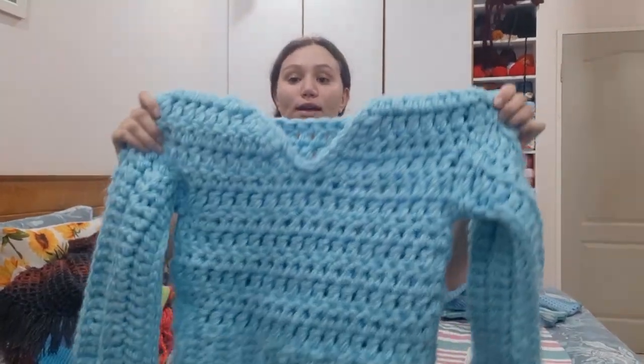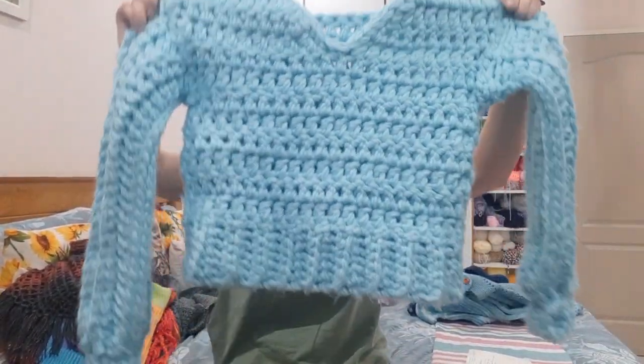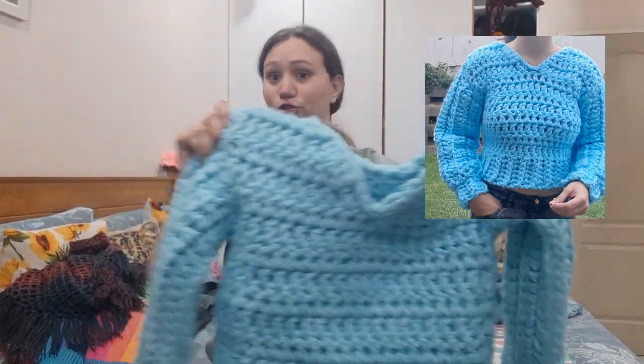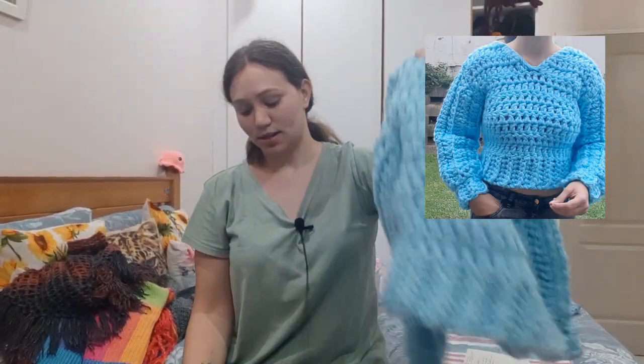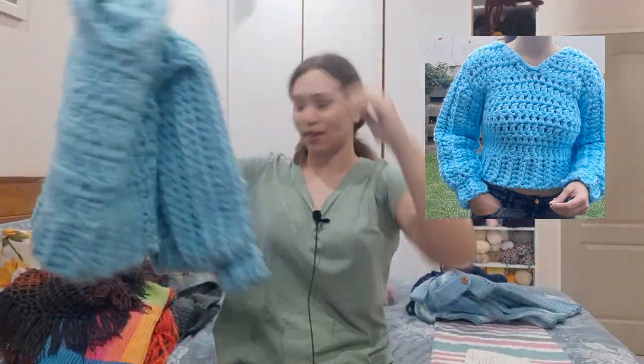I also crocheted this mega chunky crop top. It is really super chunky and it is so heavy — it is really, really heavy.